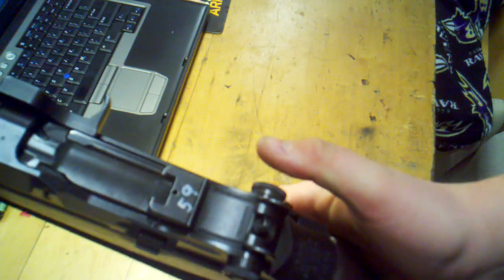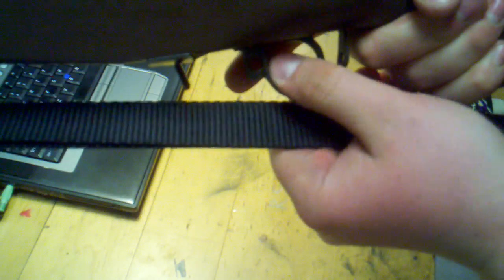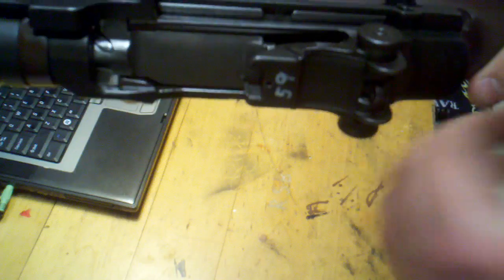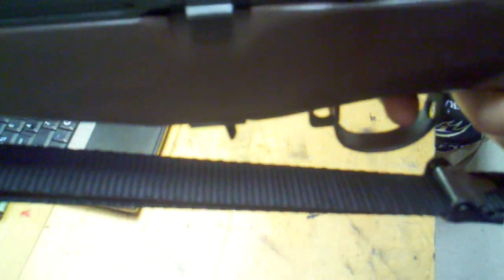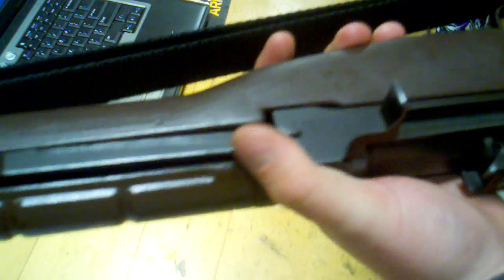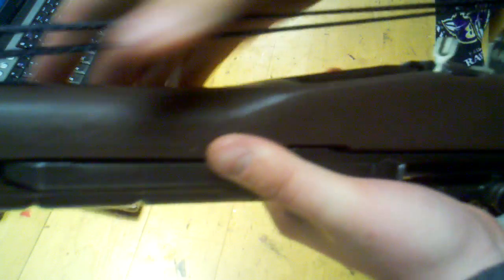Go ahead and throw the bolt forward. Put it on fire, take it off safe, and pull the trigger — make sure it's pointing in a safe direction. Now, keep the trigger depressed, don't let it go. Charge the weapon all the way. With the trigger still pressed, let go of the trigger — you should hear a click — then pull the trigger again and you should hear the hammer go forward. Good to go; it's ready to store back in the rack. That's how I store my weapons: discharged, to relieve all that spring pressure.